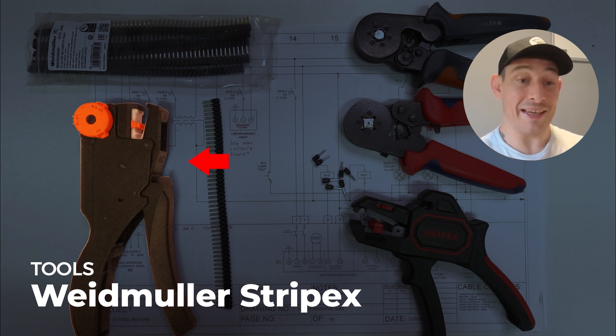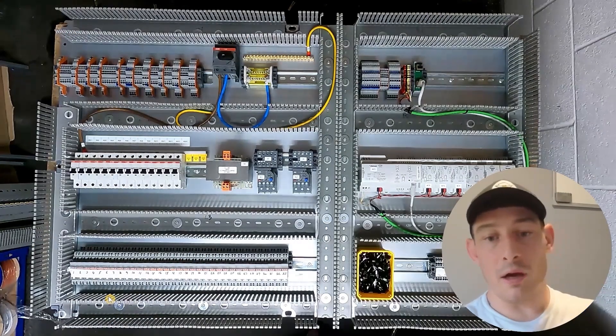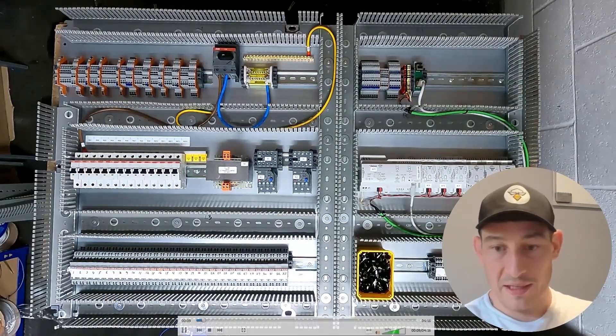It really comes in handy when you're in awkward positions and you've only really got one hand free, because what you can do with this is cut, strip, and crimp at the same time using one of these cartridges inside. A really handy tool that I would recommend if you do a fair amount of panel building. So into the time-lapse.